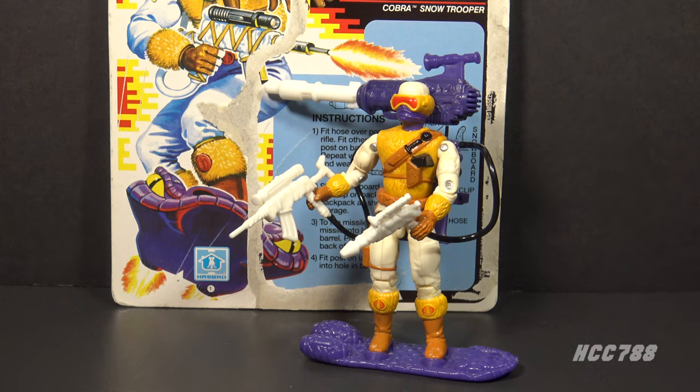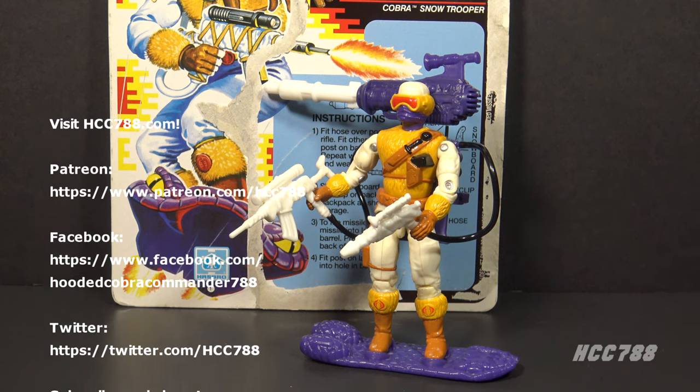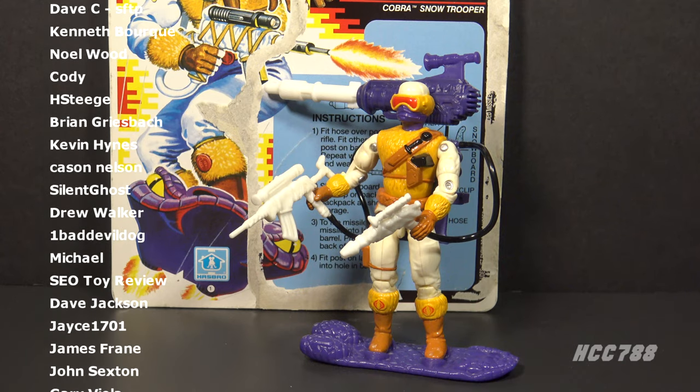That was my brief look at Snow Serpent version 2. I will eventually do a full review on this figure, in which I look at the history, the details, and the context of the figure, because that's what I do. This was just a quick look at it, though.